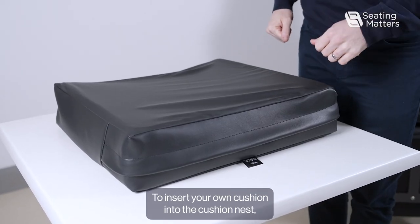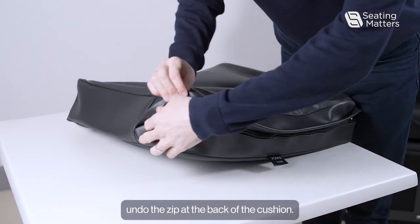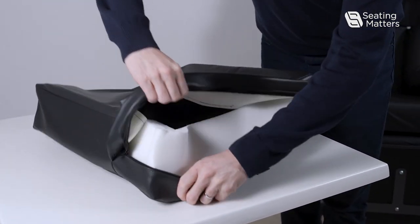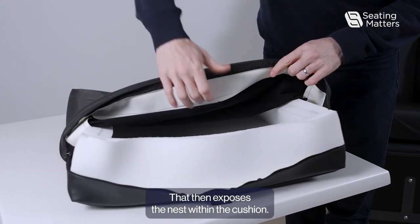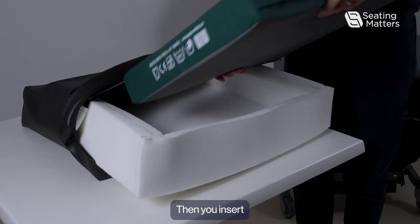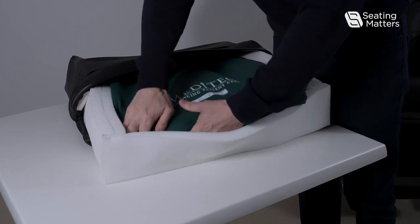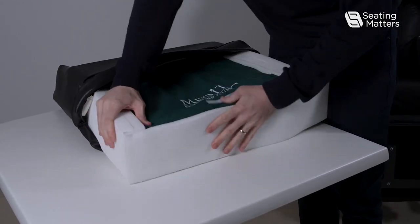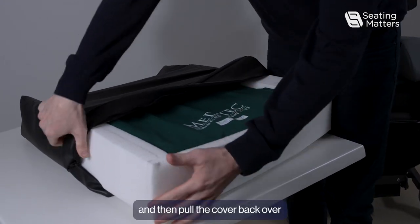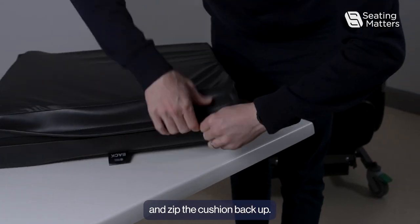To insert your own cushion into the Cushion Nest, first undo the zip at the back of the cushion. That then exposes the Nest within the cushion. Then insert the patient's cushion into the Nest, pull the cover back over, and zip the cushion back up.